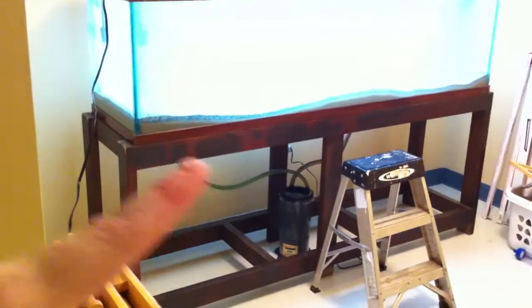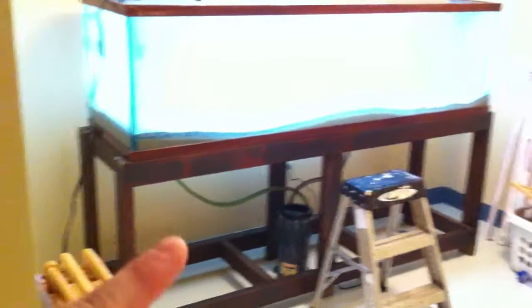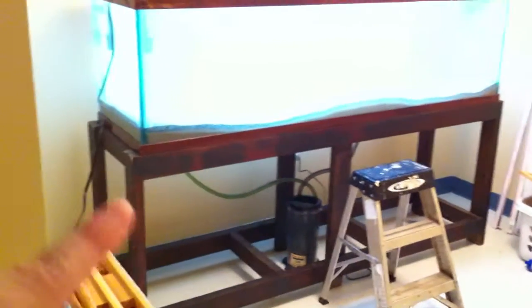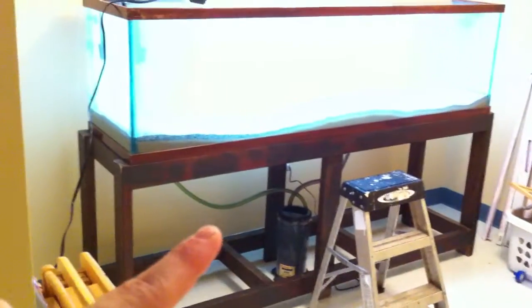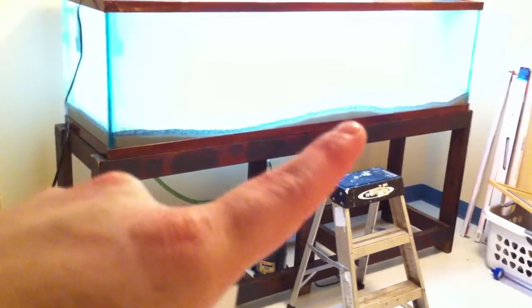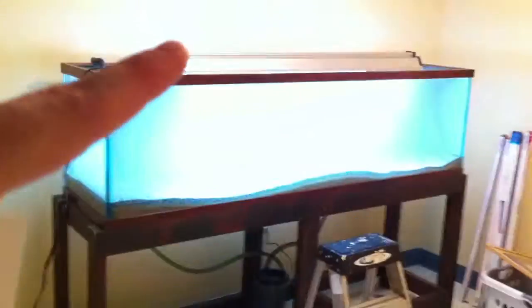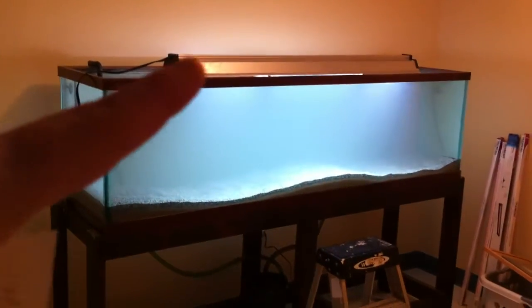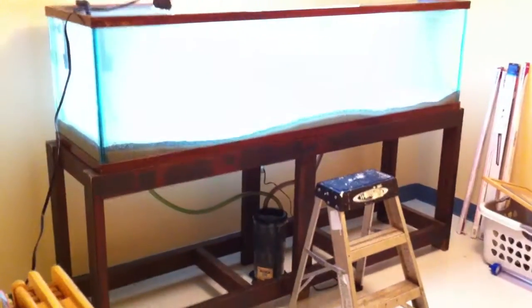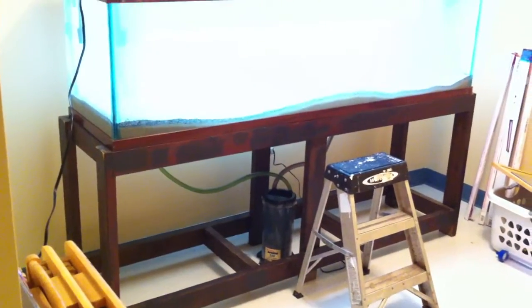I'm also within the next week going to be working on the stand, because this just looks ugly. I'm going to put a border around this whole stand where you're not going to be able to see any of this — it's going to be flat, put some doors on it, and it's going to cover this bottom plastic lip of the tank so it just looks like glass. I'm going to do the same thing with a canopy for the top, so all you're going to be able to see is glass.